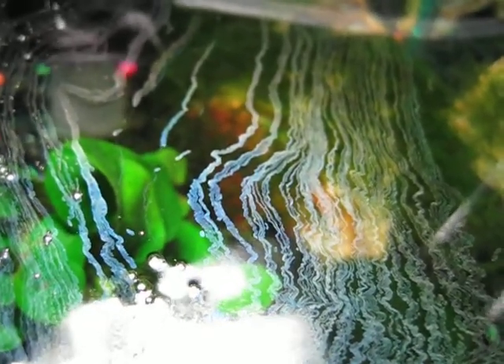This is the top surface of the water in a small fish tank we have — it's about two gallons. There's no fish in the water right now, there is a plant in there. This is just a few days after we started it off fresh, and we're getting this sort of film that comes out.